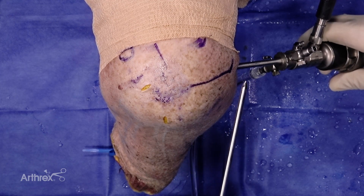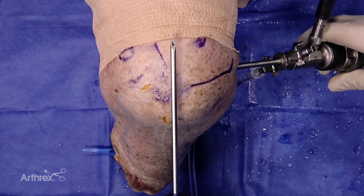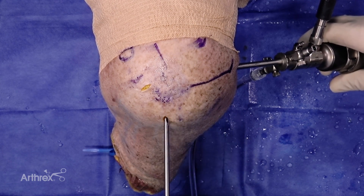Hi, this is James Gregory from Houston, Texas. We're going to be going through bursal re-implantation using GraphNet technology during a rotator cuff repair.